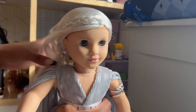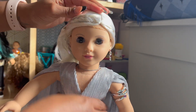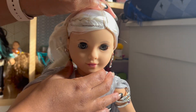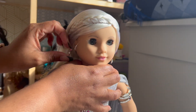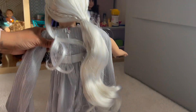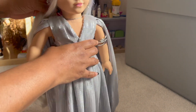Now for the pièce de résistance — we're gonna take off this hair net. Her hair is everything, y'all, I'm just so excited. It's hard to do this with the acrylic nails. Oh, there we go. Here we are — pair that stick-on earring. Oh yes, that is stunning. I'm just gonna tighten it a little bit more. That hair color — obsessed.